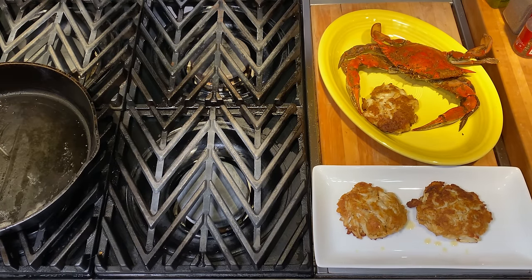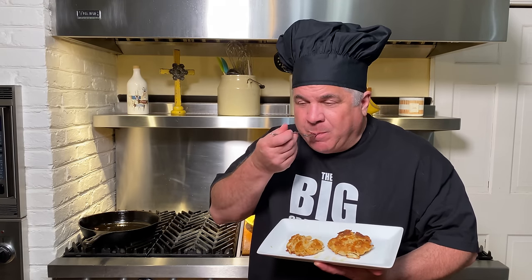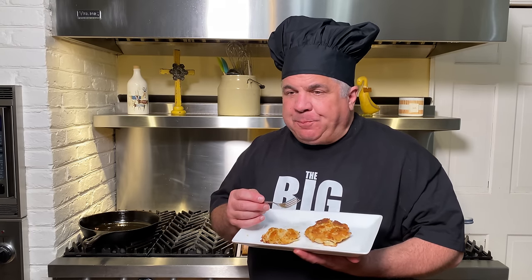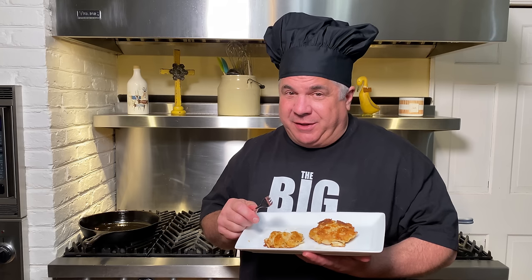Don't these look great? Mmm, now that's a good crab cake. Thanks for stopping by — we'll see you next time on the Big Crab Cake Channel.